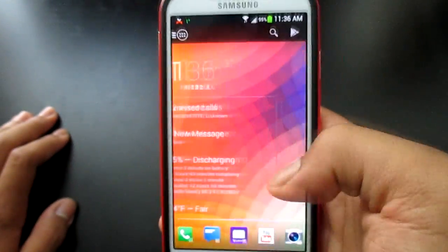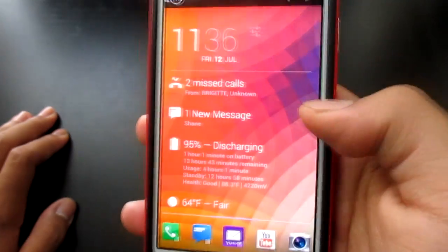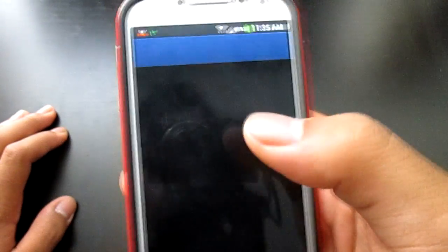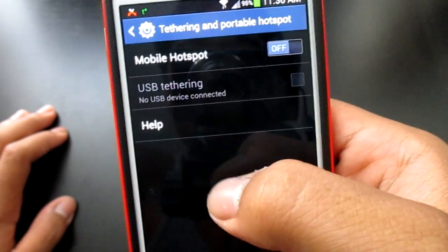After you paste it in, hold your power button and click Reset. After you're done resetting, go to your Settings, go to Mobile Network, and then turn on your hotspot.